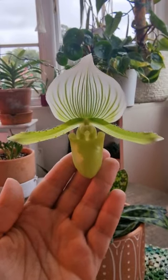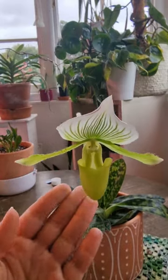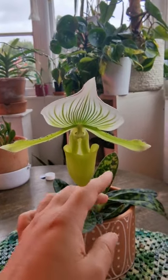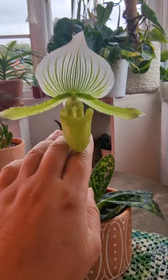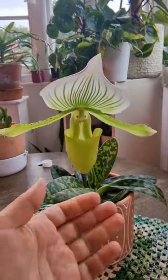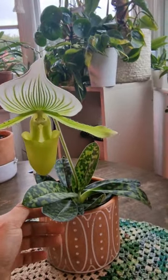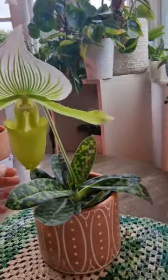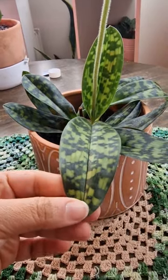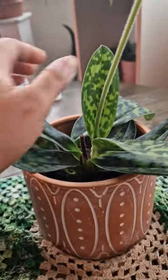This one is the Paphiopedilum mottled-leaf Fema — it is the easiest mottled leaf Paphiopedilum in my collection, the easiest one to grow. It blooms every year for me, and it also has these beautiful leaves. So if you love Paphiopedilums, you should have one of these in your collection. Because look at these leaves — even when it's not in bloom, you can enjoy the beautiful mottled leaves of your Paphiopedilum.